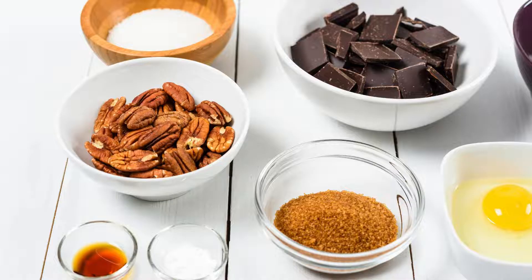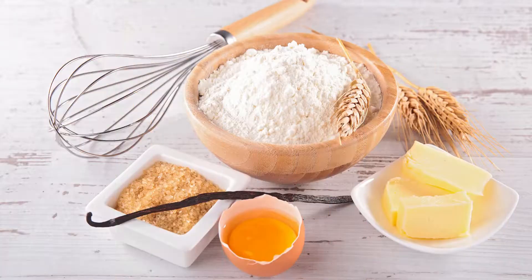For the Pecan Filling: 1 and 1/2 cups of pecan halves, 3 large eggs, 1 cup of light corn syrup, 1/2 cup of granulated sugar, 1/4 cup of packed brown sugar, 2 tablespoons of unsalted butter (melted), 1 teaspoon of pure vanilla extract, and 1/4 teaspoon of salt.